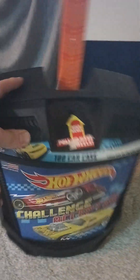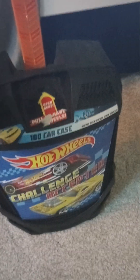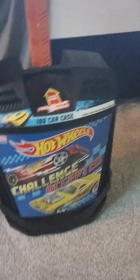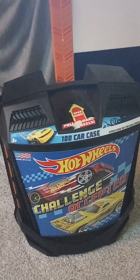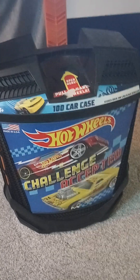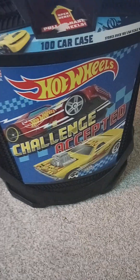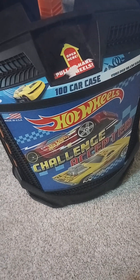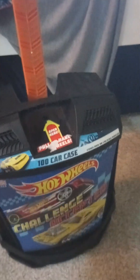So this right here — I'm sure some people have seen this before with my crappy camera — but this right here, the Challenge Accepted hundred car case, is specifically for Hot Wheels cars. You can store them in here. So without further ado, let's begin.